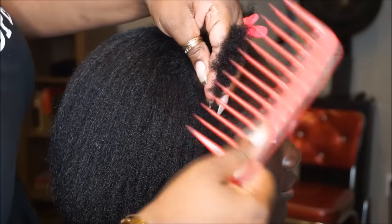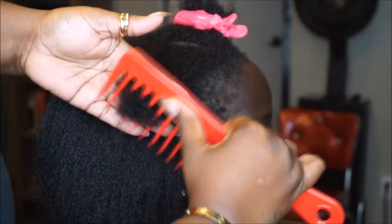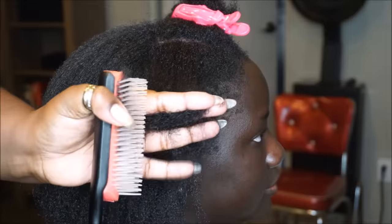No matter what hair type you are, you want to make sure that you handle your hair with care and love, especially during the blow dry process, because the hair is weakest when it's wet. So you want to make sure that you're using a wide tooth comb and combing the hair out gently from ends to roots.